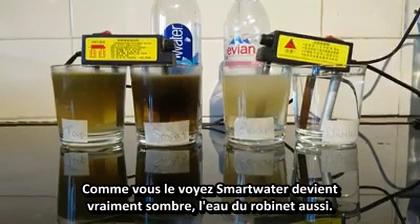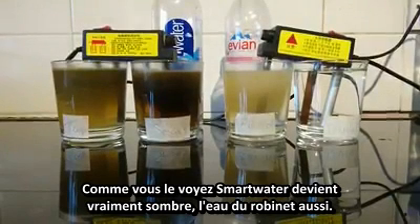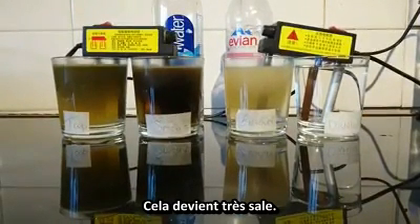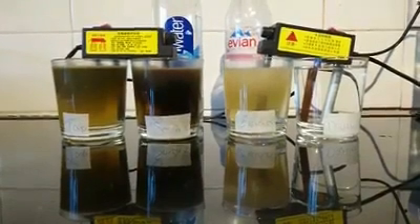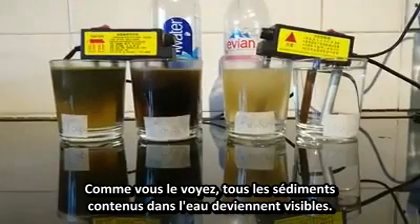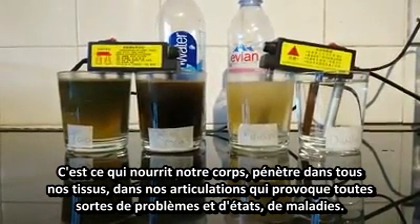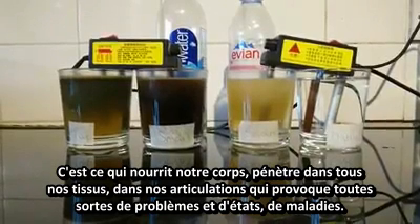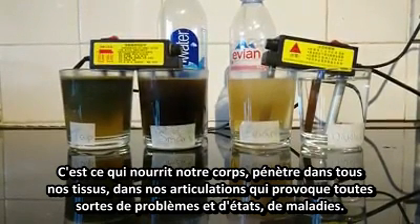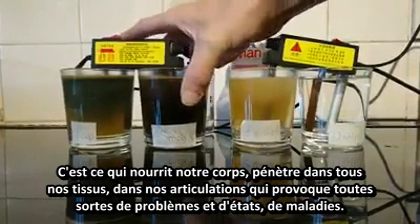As you can see, the Smart Water's getting really dark and the tap water's also getting very murky. All the sediments in the water are being revealed — this is what fills up our bodies. It gets into our tissue, in between our joints, causes arthritis later on in life, all different problems and conditions, and leads to diseases.